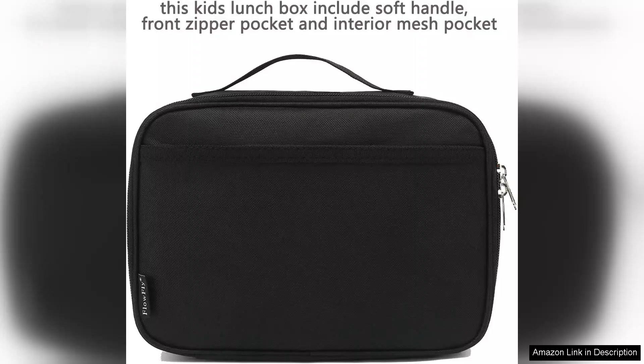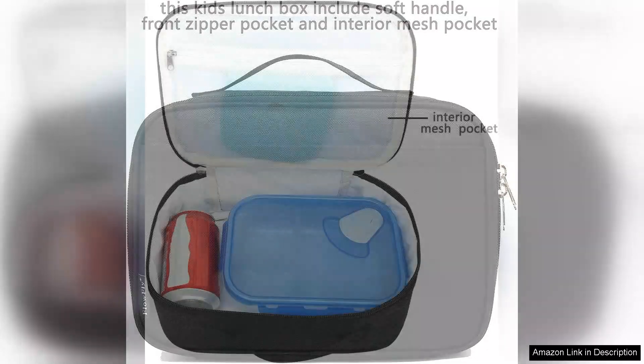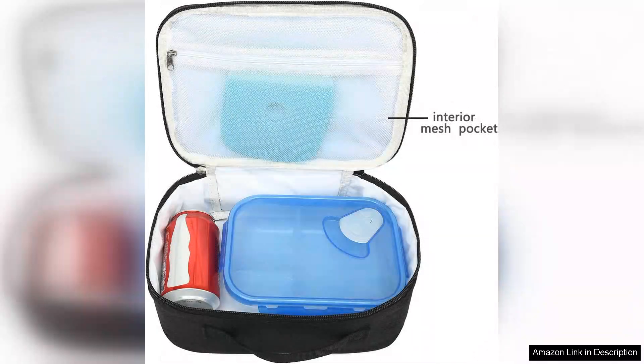One of the standout features of the Flowfly Lunchbox is its impressive insulation. The thick thermal lining effectively retains temperature, keeping lunches warm or cold as needed. This is particularly useful for parents who pack perishable items, as it ensures that food remains safe and tasty until lunchtime.